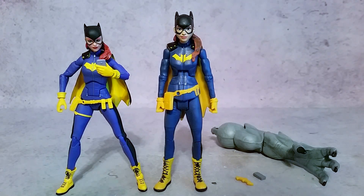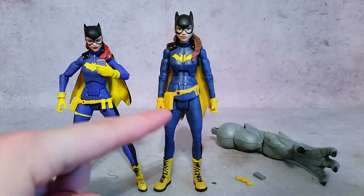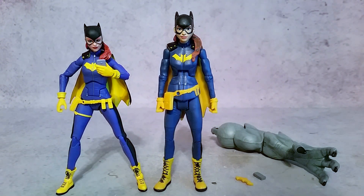This thing looks like it was definitely meant for kids. You can see that the DC Icons one was obviously meant for adult collectors. This one, while it's not terrible, is definitely not up to par with the DC Collectibles Icon Series.